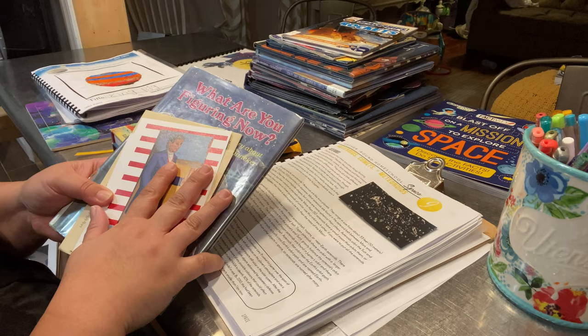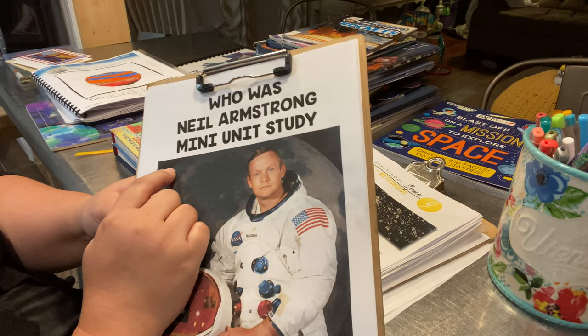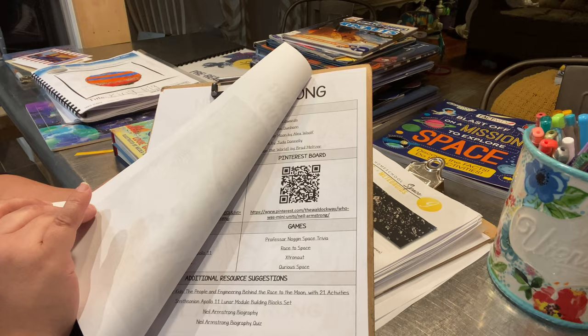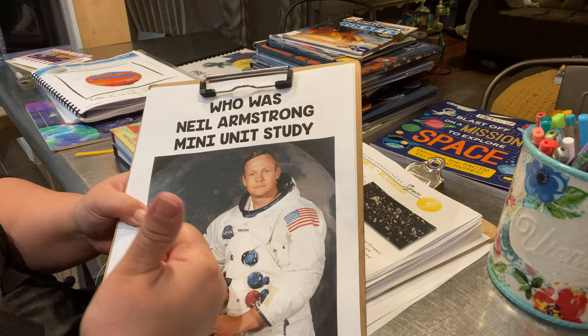We're also doing a mini unit by Jessica from The Well That Way on the Who Was series — specifically Who Was Neil Armstrong. I have a lot of printouts from her mini unit. We're already about three-quarters through the Who Was Neil Armstrong book, which is fabulous. I use it for nighttime reading with the boys and also during our read-aloud time.